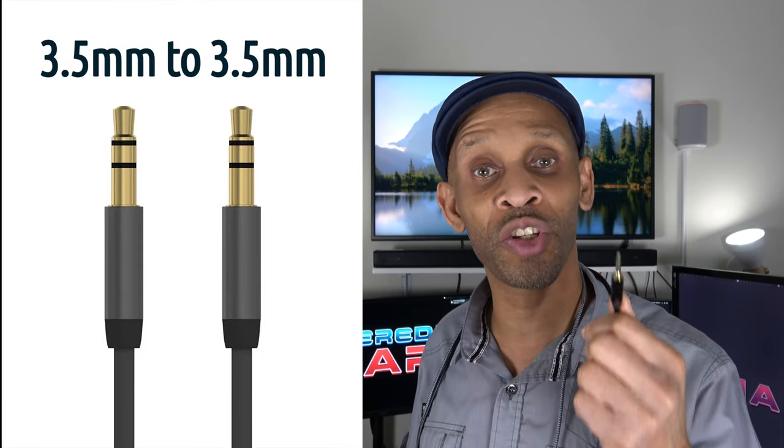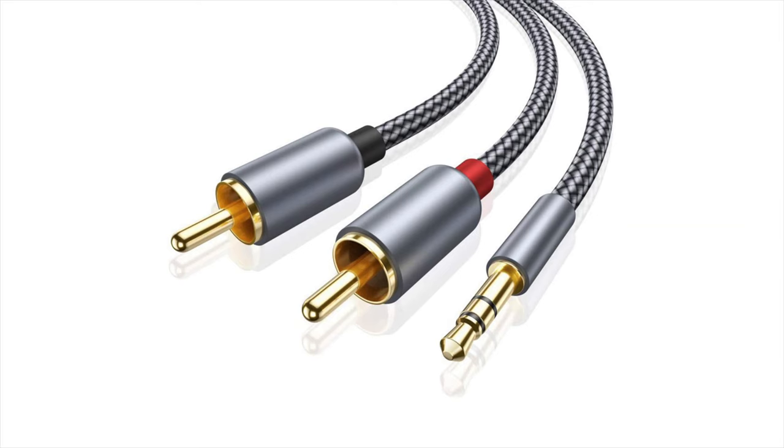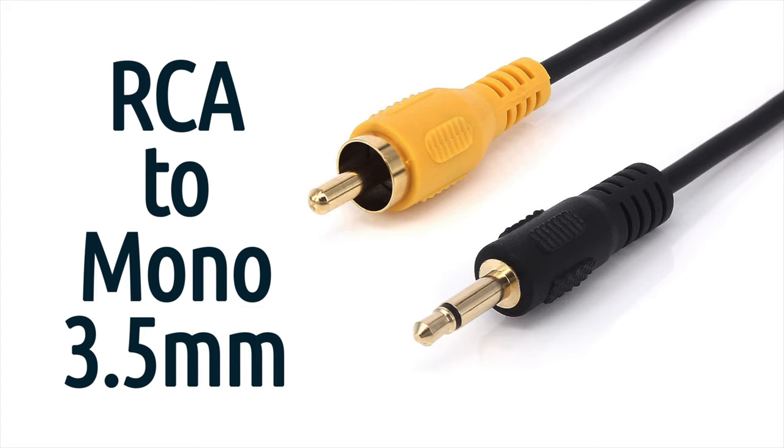To wrap up cable selection: if you're coming in from a phone or headphone jack, use a 3.5mm to 3.5mm cable. If you have RCA out, you can use the stereo RCA-to-3.5mm cable for one speaker, or use a splitter for multiple speakers — though I wouldn't recommend the splitter. Instead, I recommend a cable with one RCA out and one mono 3.5mm input for each speaker.